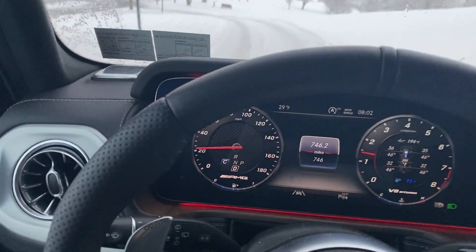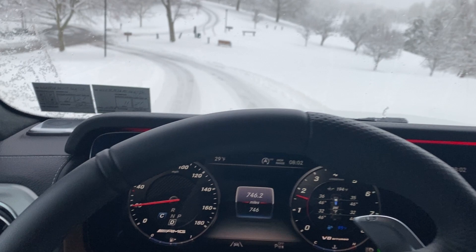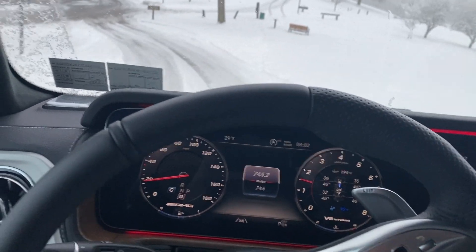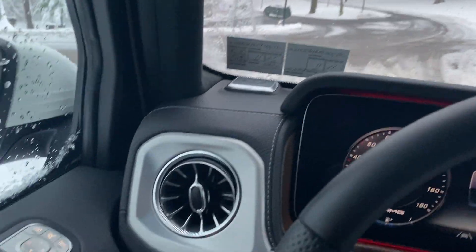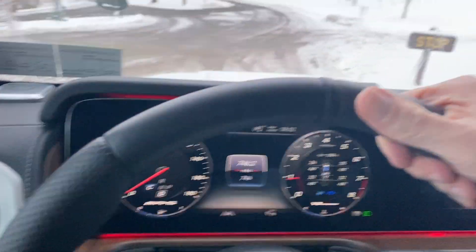Overall, it feels very stable. This thing basically drives like an S-Class, and it handles like a car. It's really unbelievable what they've been able to do with that.